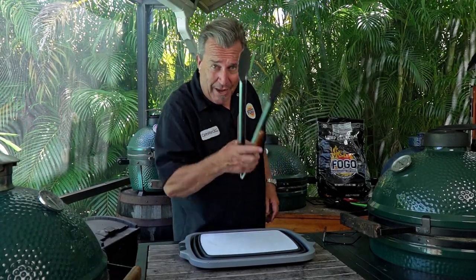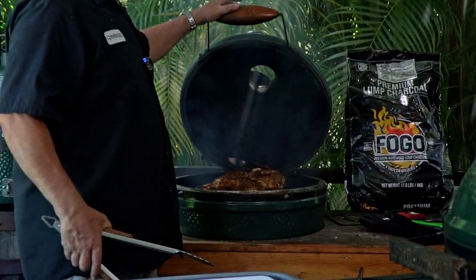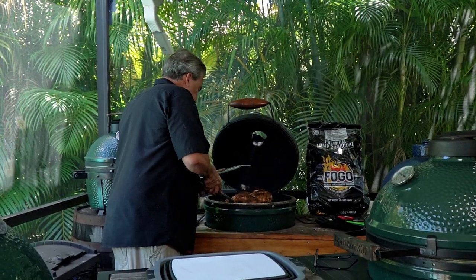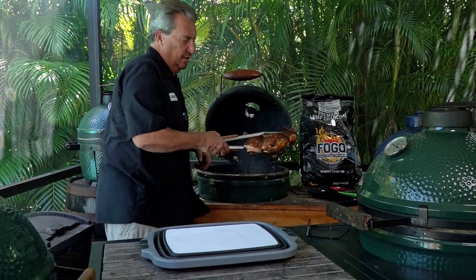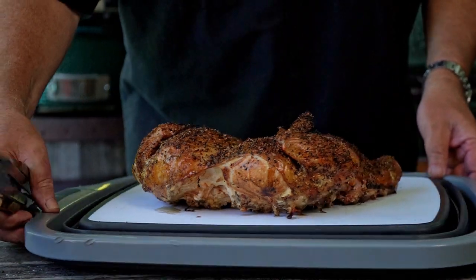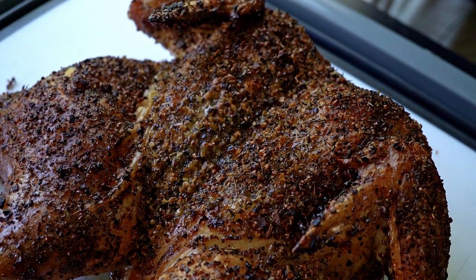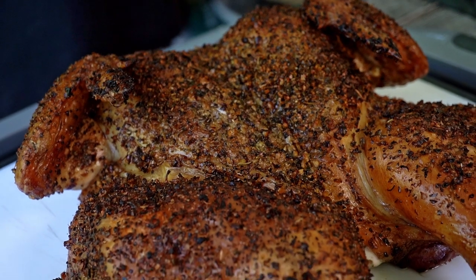Okay, all you kids out there in Fogoland, good news — our chicken's at 165 degrees. I wish you could see this thing and smell it, it's so beautiful. I'm just going to simply pull it off here and put it on my cutting board, which is our barbecue prep tub. Oh my goodness, is that beautiful? Look at the beautiful color on this thing. The juices are already running. I think we may have a winner here. Let's let it rest for a little bit and then we're going to see what it tastes like.